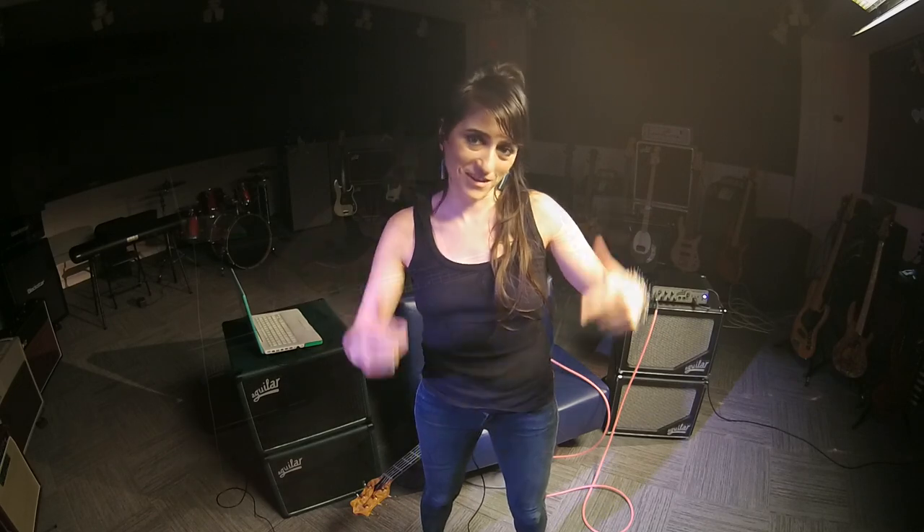Hi guys, this is Amanda Ruzza and today I want to show you a funk slap groove in 5. Hope you enjoy it.